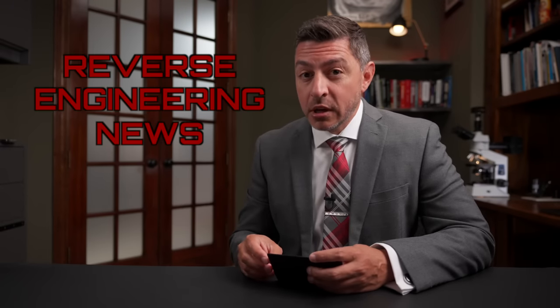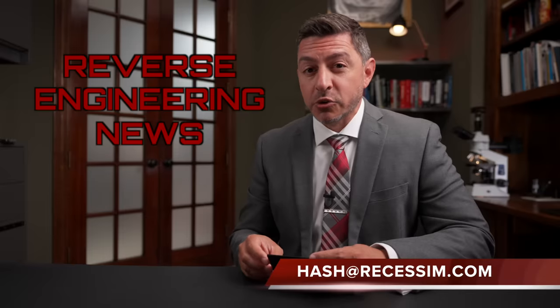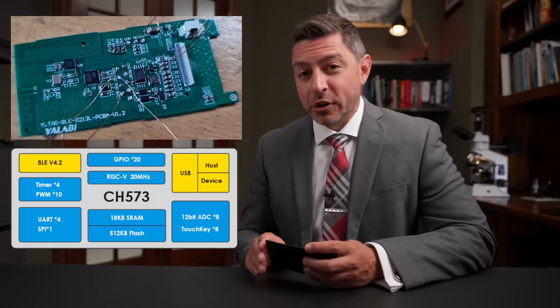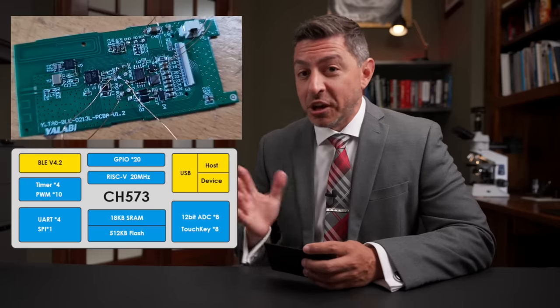Welcome to Reverse Engineering News. I'm your host Hash. Thanks for joining. This week I got some doozies for you: looking through silicon to see the inside structure without any invasive attacks, a firmware bootloader exploit that allows you to dump the memory from a chip, and we're going to debunk a smart meter hack video shown using a Flipper Zero to turn your power on and off. It turns out I don't really think that's the case. Let's get into it.